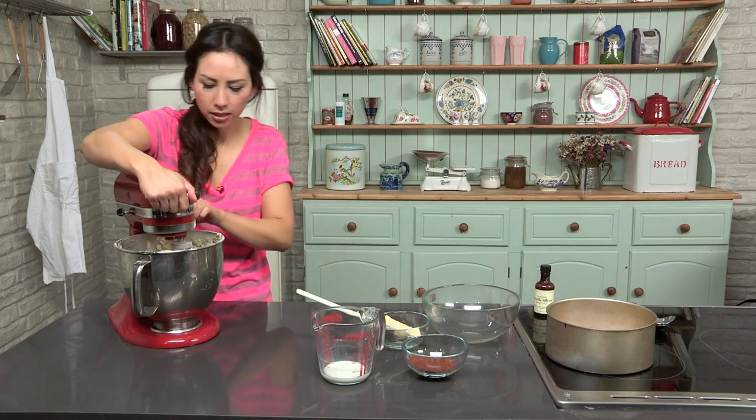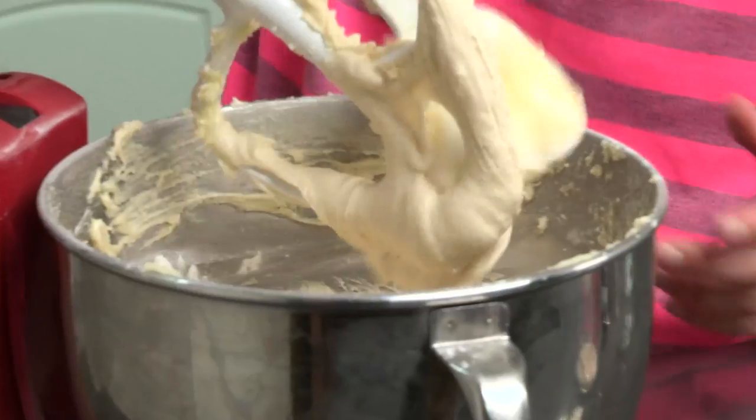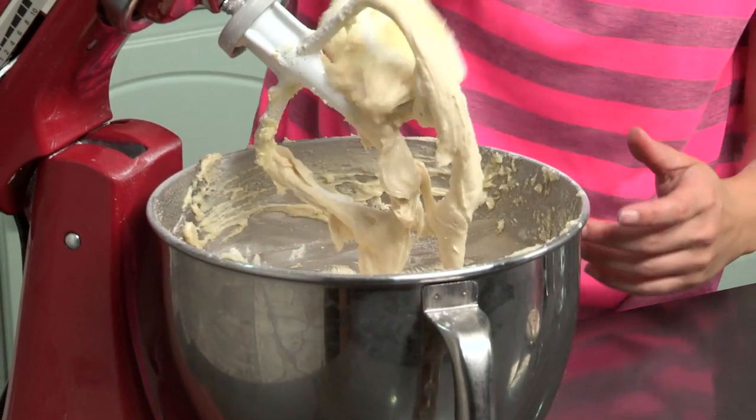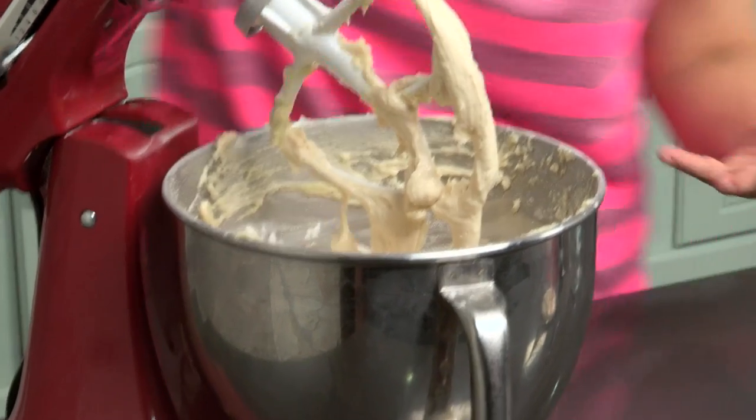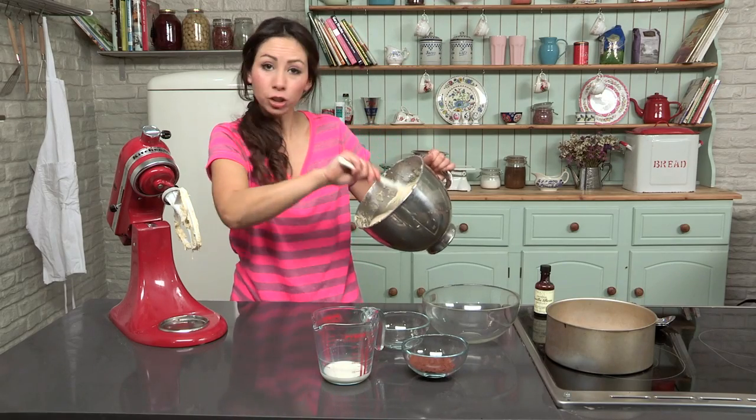That is perfect — we have got this lovely thick, rich batter. Personally I like my marble cakes to be nice and buttery. I am going to divide the cake batter into two, so I am going to put half of it into this bowl.